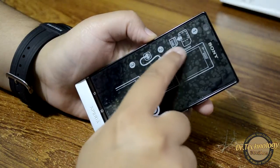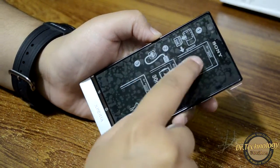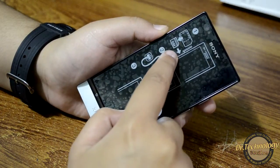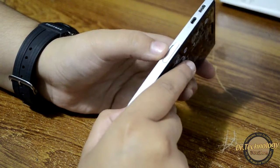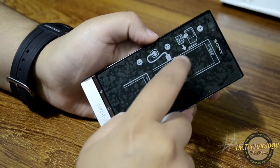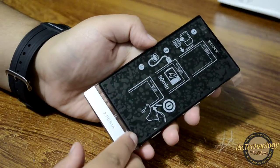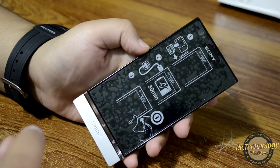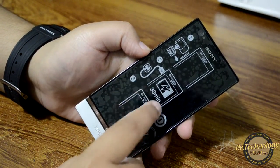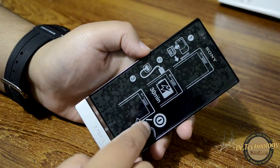As you can see on the protector, it shows that the SIM goes in a specific way and it takes a micro SIM. If you insert it the wrong way the phone won't work, so I would recommend letting the shopkeeper put the SIM in for you. It also says to charge your device 30 minutes before use.